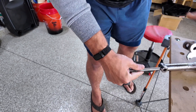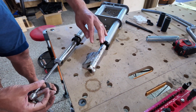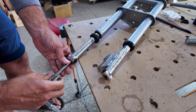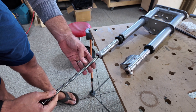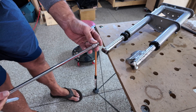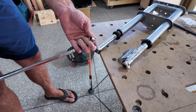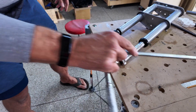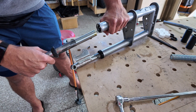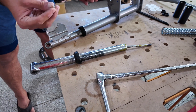We're going to unscrew this one at a time so we don't confuse the left and right forks. The left side of the fork has the brake caliper bracket on it. Once we know it's loose all the way, carefully pull this out so I don't hit the lip there. You can see the allen head came out inside — that's not a problem — but you don't want to knock any pieces off inside by moving too fast.